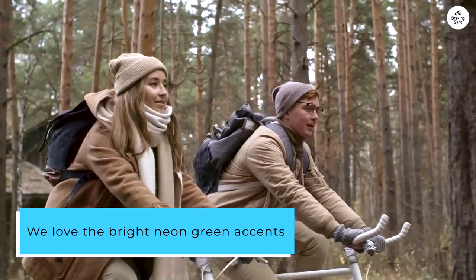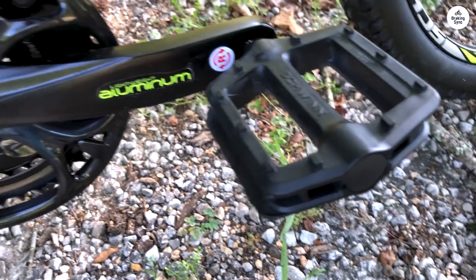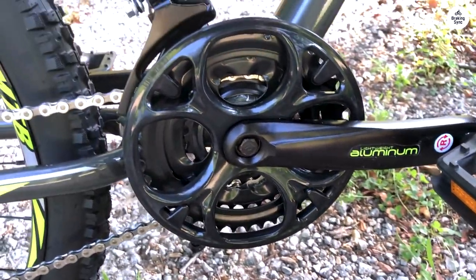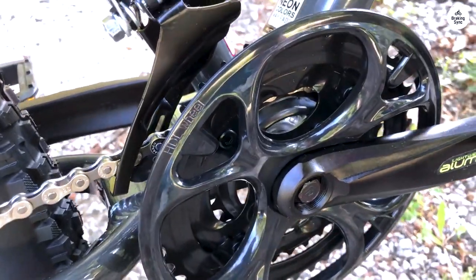The bike comes with dual suspension and good quality tires that are great for off-road use. Since we mostly ride on-road, we'll be replacing the knobby tires with Maxxis Hookworm wire clincher tires, as the knobby tires can be a bit restrictive on pavement.